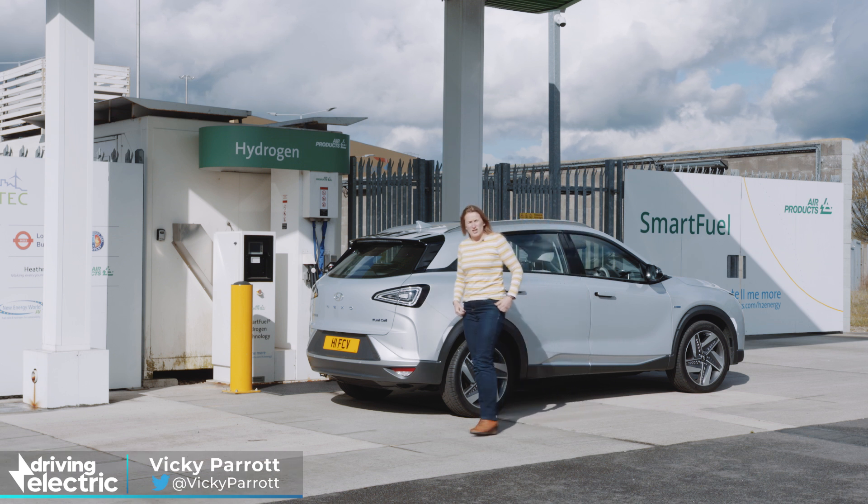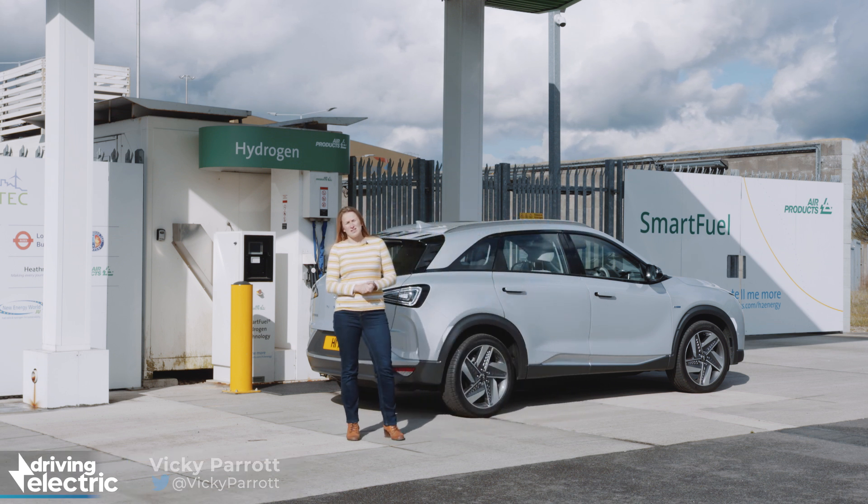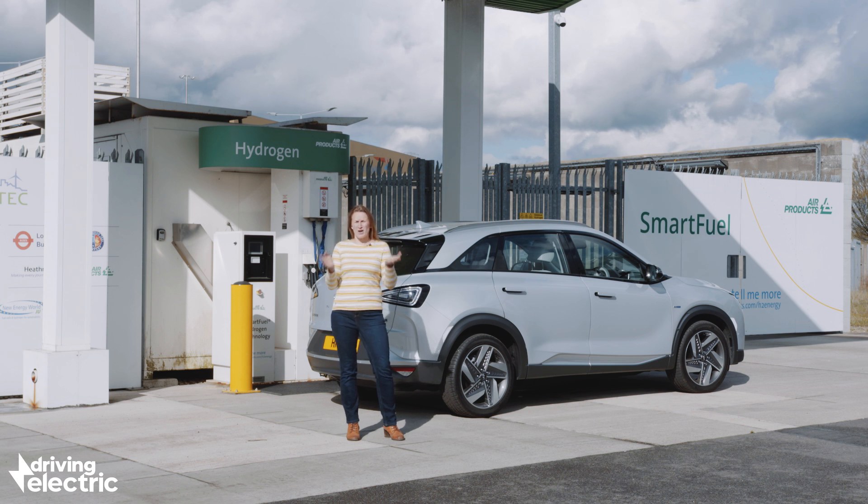You may or may not think that hydrogen cars are the future, but one thing is for certain: a lot of people don't know how to fill them up — including me, actually, at this point. So we are here with the Hyundai Nexo to find out.